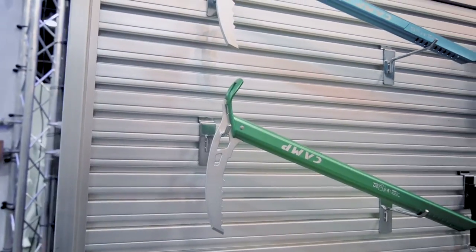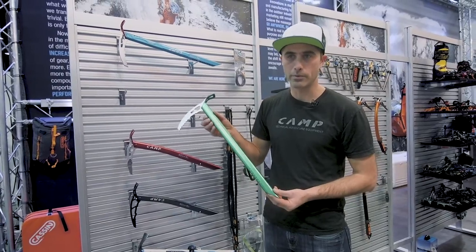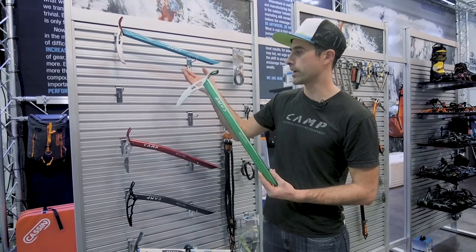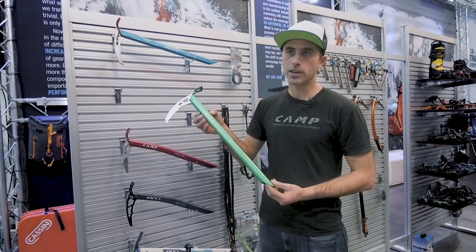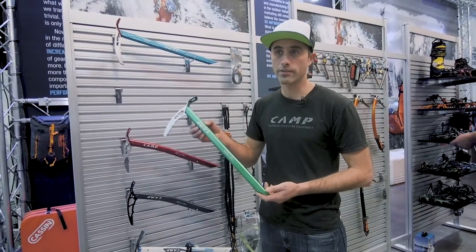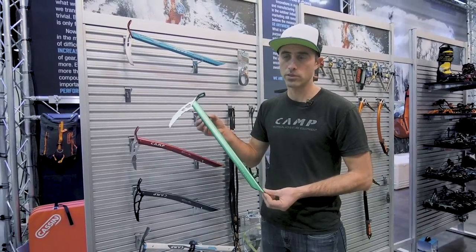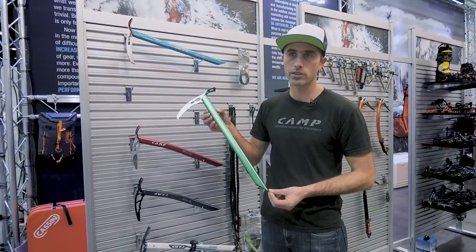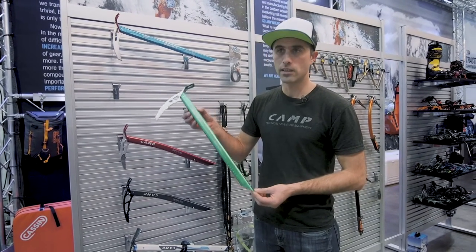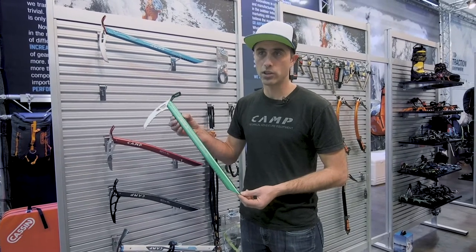The Corsa Ice Axe is now in an interesting and unique position that it hasn't been in the past. This used to be our lightweight leader, and now that it isn't with the Corsa Race, we still keep it in the line because it's a phenomenally lightweight ice axe for the price at only $119.95. We find that PCT hikers really like using this axe during high snow years into the southern Sierra, and during that season it's one of the most popular axes sold in that region.